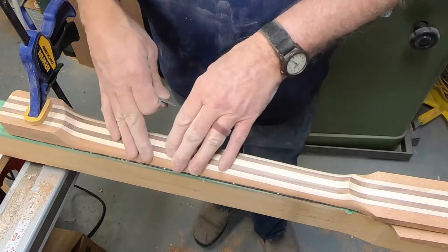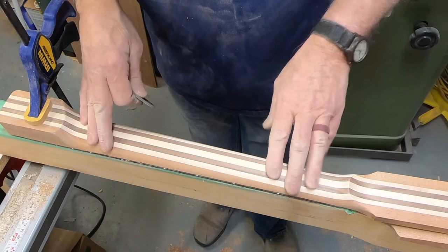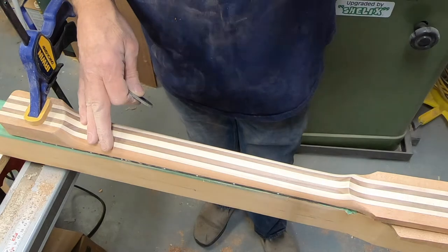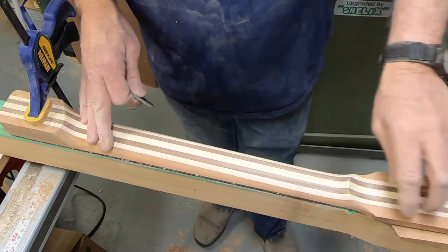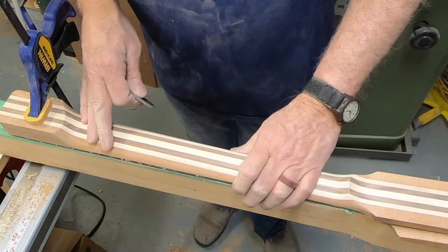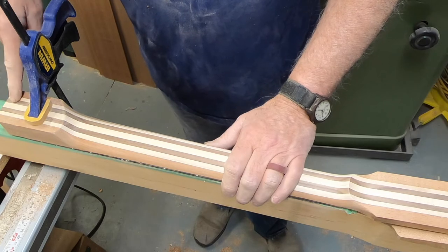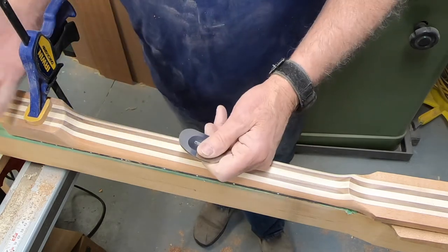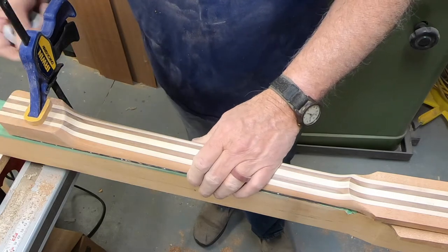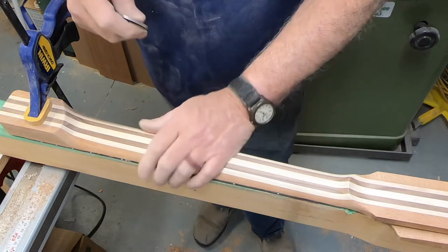I'm going to just fiddle a bit more with this, get these ridges off, and then go ahead and prep the peghead wings and get those glued on. Next time I'm out here I'll be able to true that all up, then lay out the peghead and get it cut out as well. This thing is fitting in the guitar body just perfectly. I might have to adjust the height a little bit — I'll have to check it with a straight edge and the bridge and all that just to make sure.